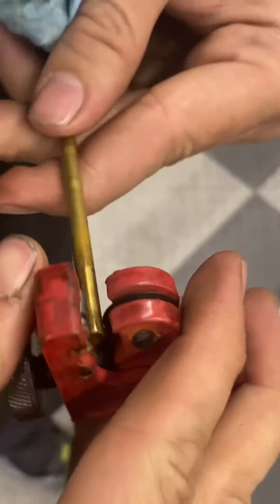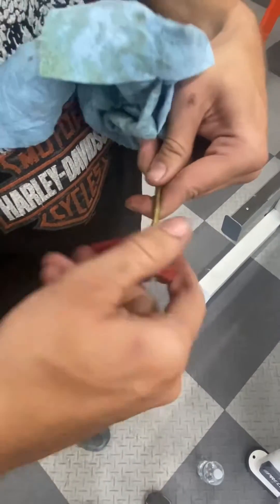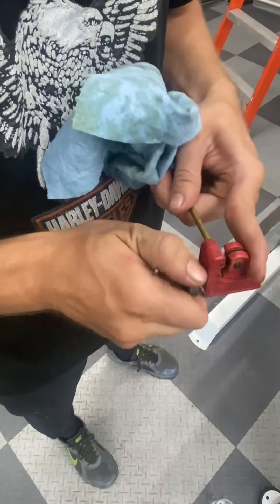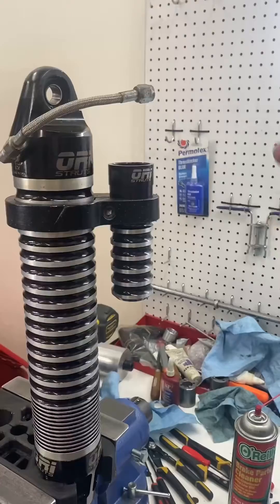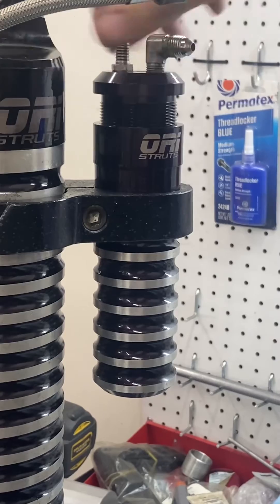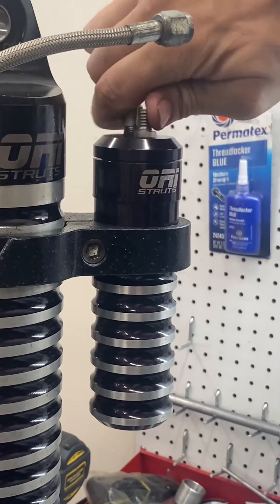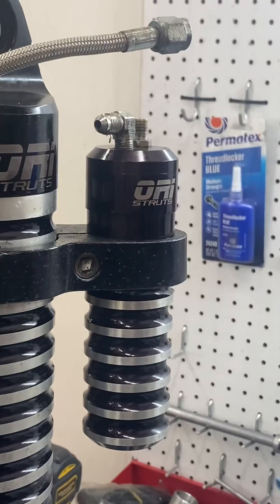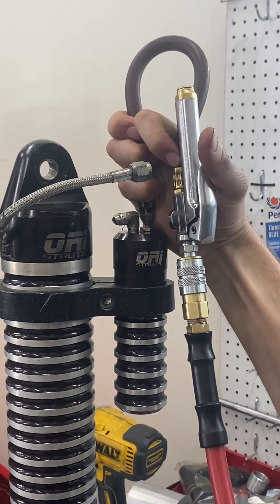I'm going to check it and make sure that it's actually working. Now that we've cut the return tube shorter, this should have free flow through. Here it goes.